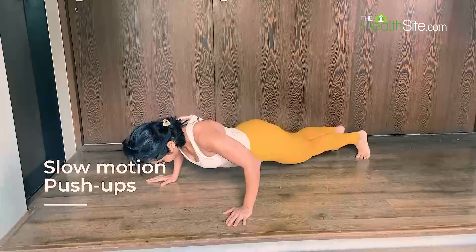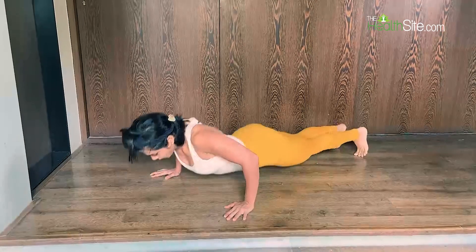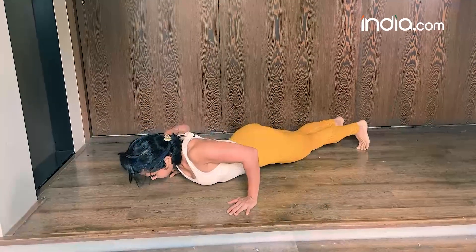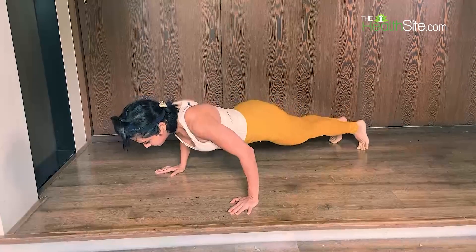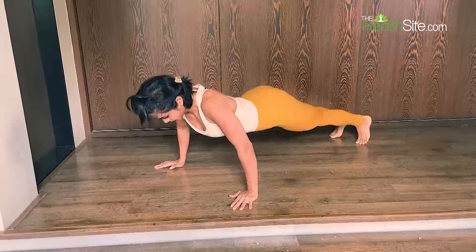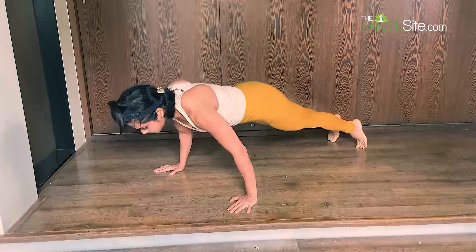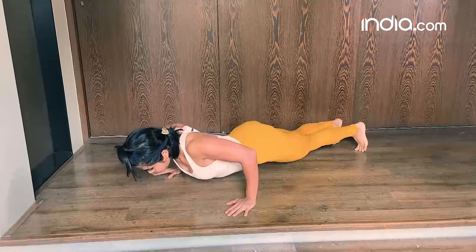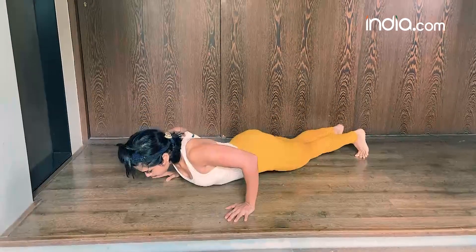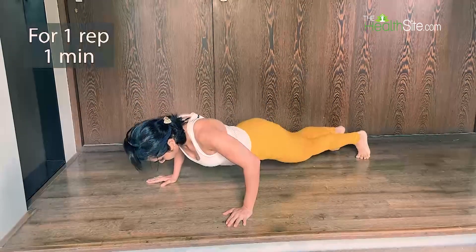The slow motion push-up is going to increase your pushing power tenfold and is a must-try. The cues for push-up apply here as well. You go down all the way very slowly and come up as slowly as possible, testing your muscle fibers. You may be shaking initially, but as you practice this technique you will shake a lot lesser. You are working on your slow and fast stretch muscle fibers, which is definitely going to increase your strength tenfold. Do at least five to six repetitions or more, going all the way down and all the way up, targeting at least one minute or more per rep.